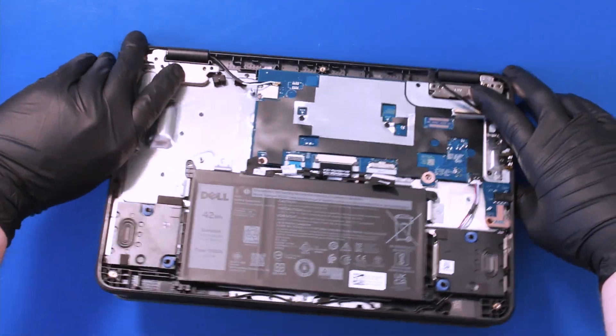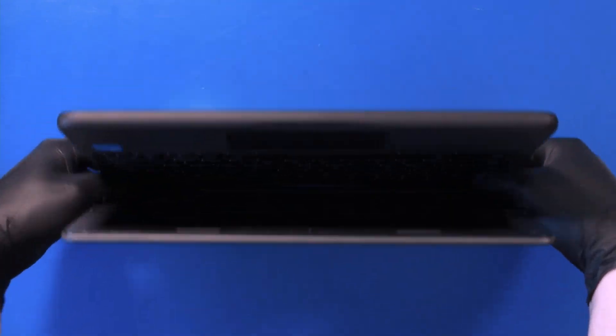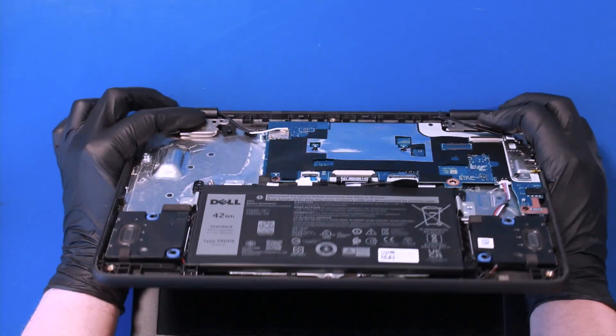Hold down the hinges and gently wiggle the assembly free.